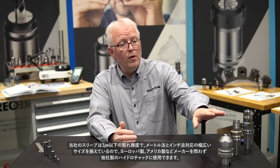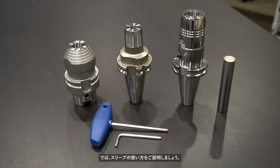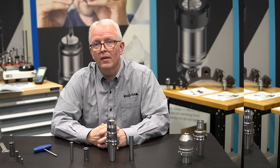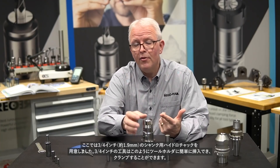They can be used in any hydraulic holder, whether it be European, US, or any other source that you get it from. So let's talk about how to use a hydraulic sleeve. A hydraulic sleeve is made to reduce the original diameter of a hydraulic holder. For this example I have a three-quarter inch hydraulic holder.